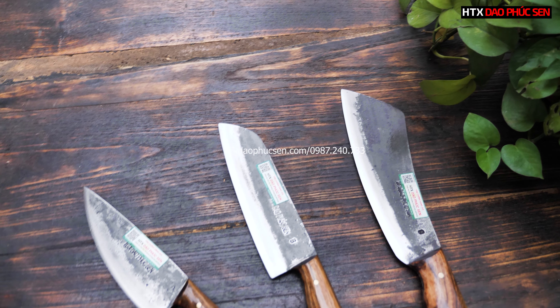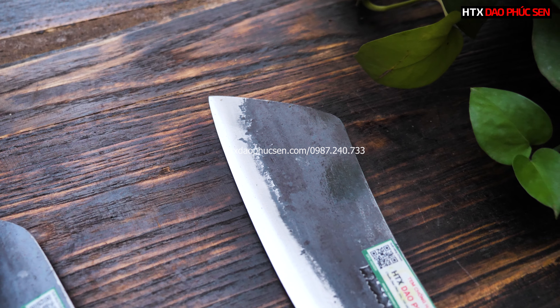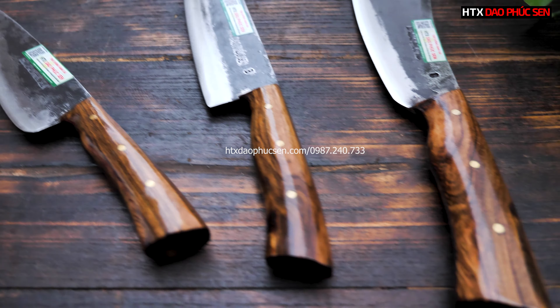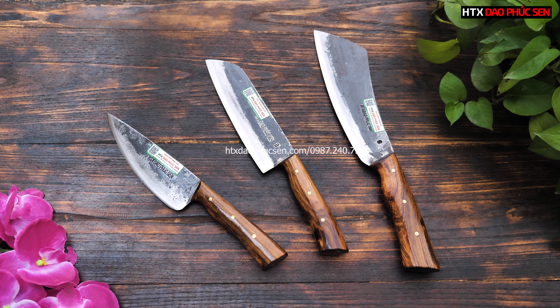Xin chào tất cả mọi người. Xin giới thiệu với mọi người, em là Theo, nhân viên của Hợp tác xã Giao Phúc Sen. Hôm nay em sẽ giới thiệu với mọi người về một bộ dao rất nhỏ gọn của bên em. Bộ dao này sẽ phù hợp với các anh chị sử dụng trong gia đình, ngoài ra cũng có thể sử dụng làm hàng đều được.